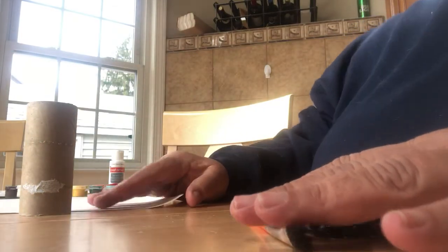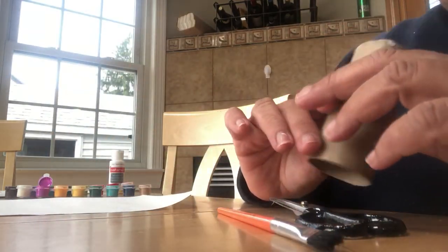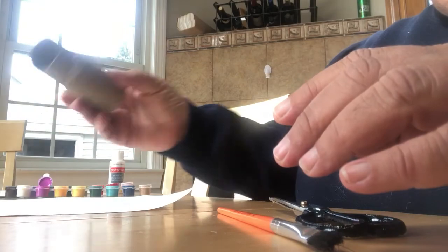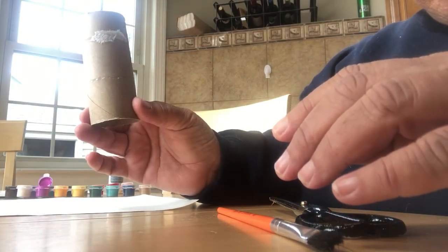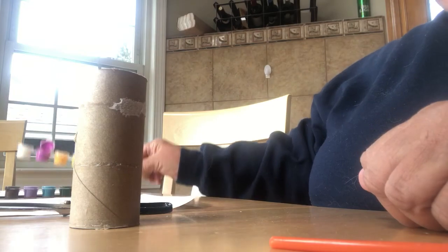Good morning boys and girls, this is Mrs. Marshawn and we are going to make flowers out of a paper roll. All you need is a paper roll, scissors, paint, and paper.